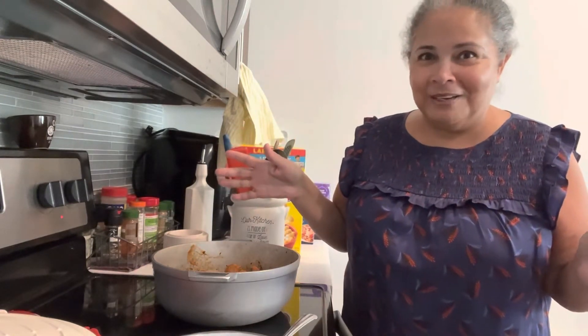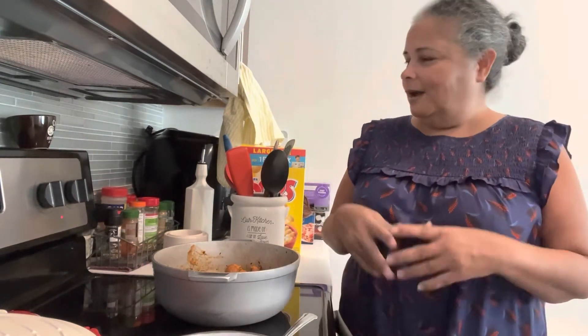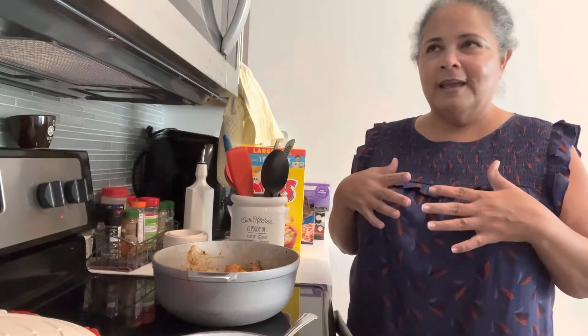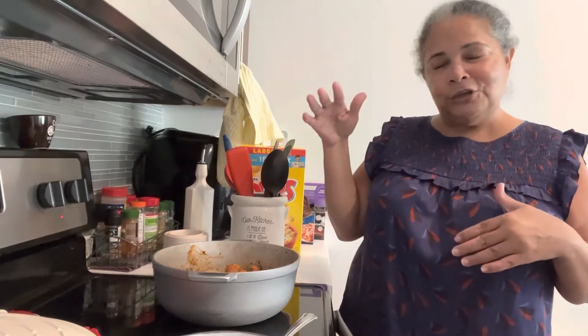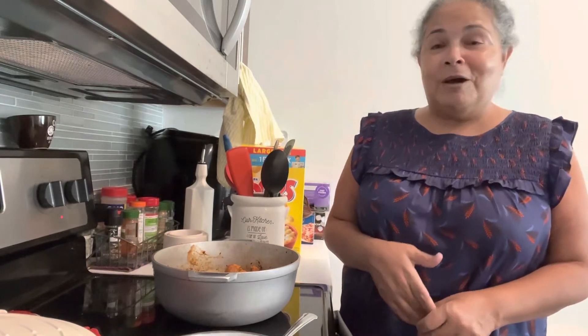Y'all know I like to keep it real in here — a hundred percent real. For the new people: I have a love and hate relationship with yellow rice. I don't know what it is, but it never comes out perfect to me. Maybe I have high standards for yellow rice, and that's why I say it doesn't come out the way I like it. But it is what it is — I'm not going to sound like a broken record.